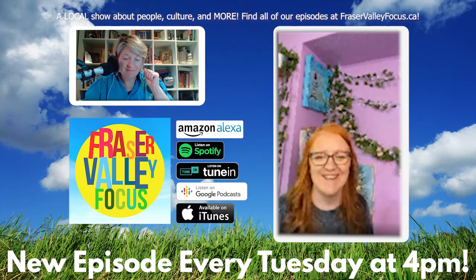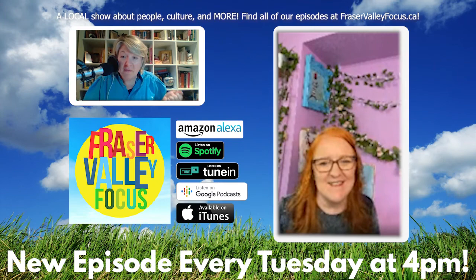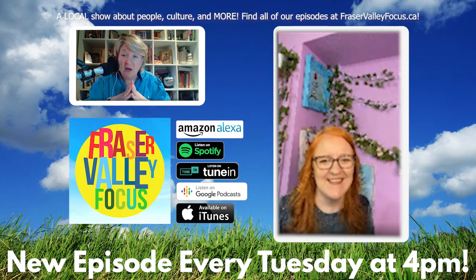Thank you so much, Frida! You're welcome. Alright everybody — if you want to hear or watch more of our episodes, this is the only video one we've done so far, everything else is audio only. You can subscribe on iTunes, Google Podcasts, or hear us on Amazon Alexa and various other independent platforms. To see every single episode, go to fraservalleyfocus.ca — you can also find us on Twitter, Facebook, and Instagram as FraserValleyFocus.